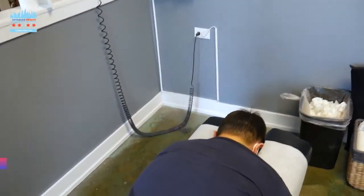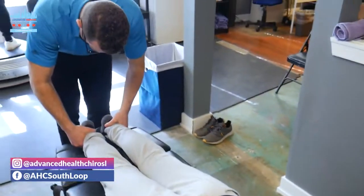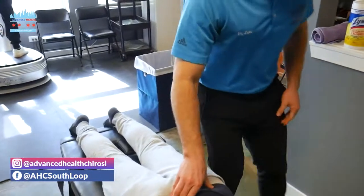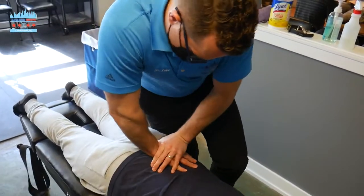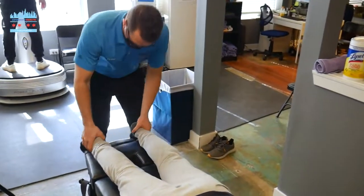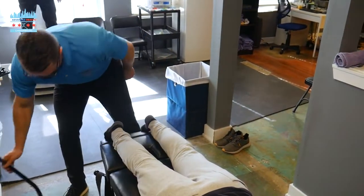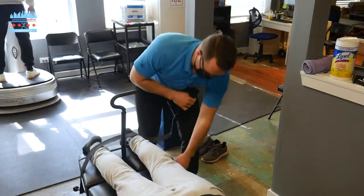We're going to adjust Danny's pelvis. We're going to move this right hip. Good — clean that hip subluxation. Added that right side of his pelvis.